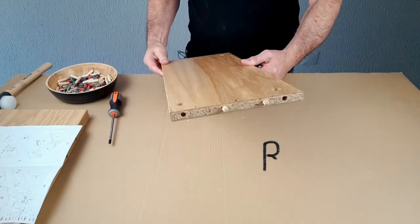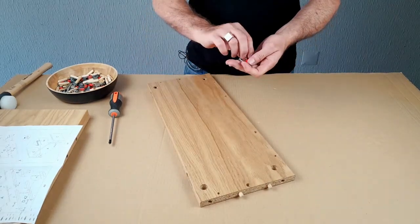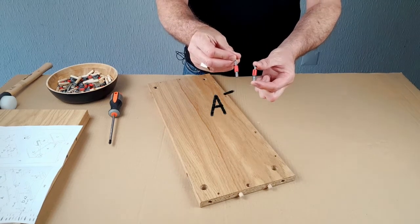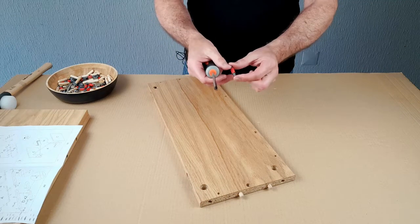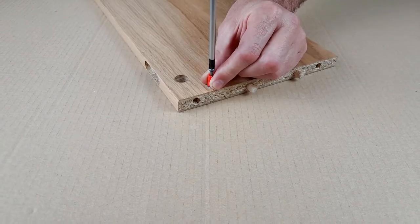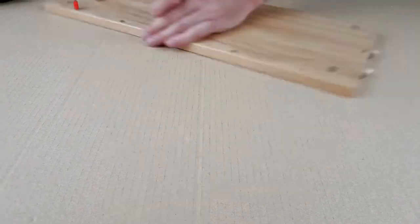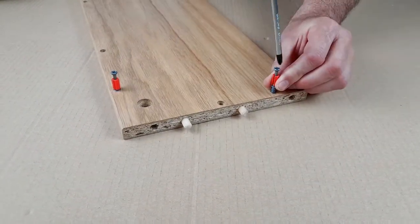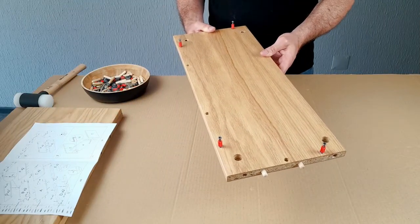This is Panel B. We've got the dowels in already and now we're going to put the cam pins in. We're using the short cam pins. This is a long cam pin and that's used for the leg, so we're going to put that aside. We'll need the cross head screwdriver, and the cam pins screw into these small holes. That's Panel B finished and we'll go on now to the other panels.